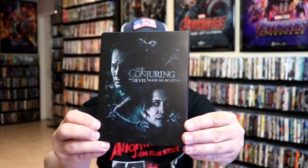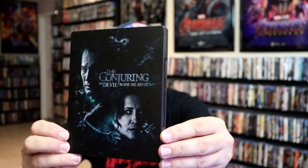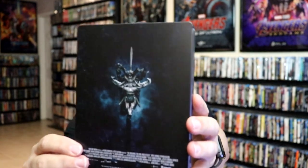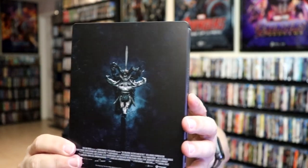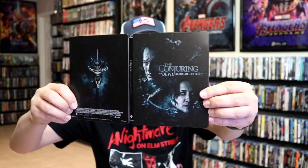I've got the wrapper off and the J-Card removed towards the front of the steelbook. It is a matte finish. No embossing or debossing. Nice looking image there. And then here's the back. We open it up and we have our front and back together.